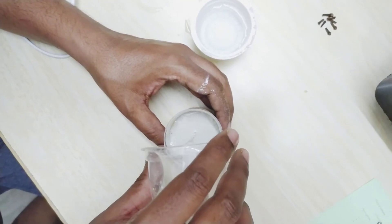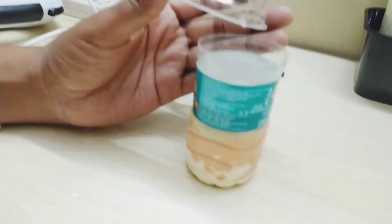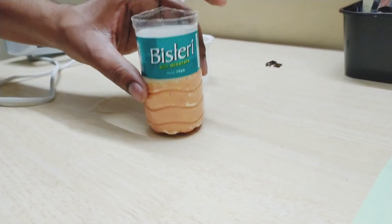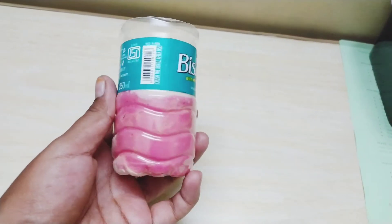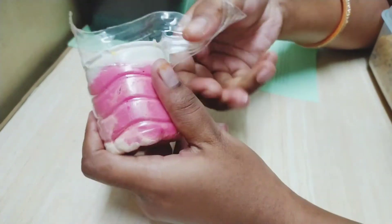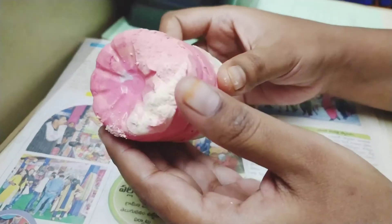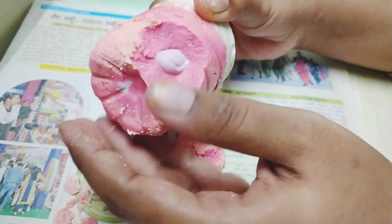I will tap out the air bubbles with my fingers to make it smooth. The pink color is the same as casting — I'm going to show you the casting result.